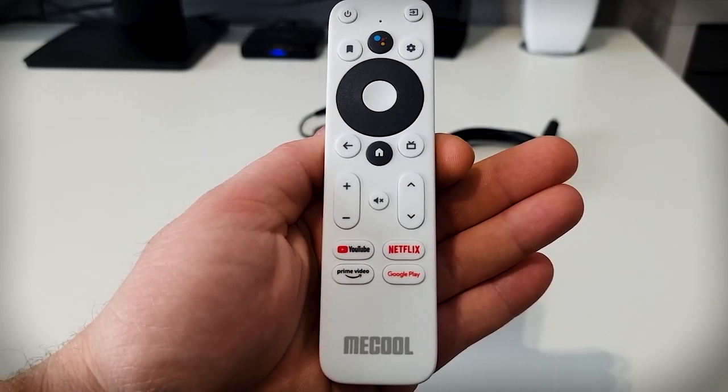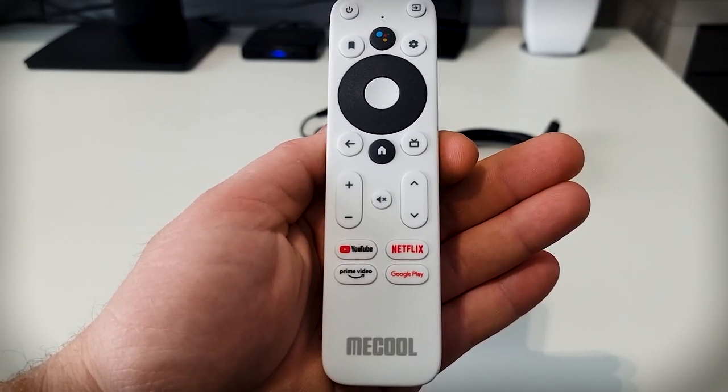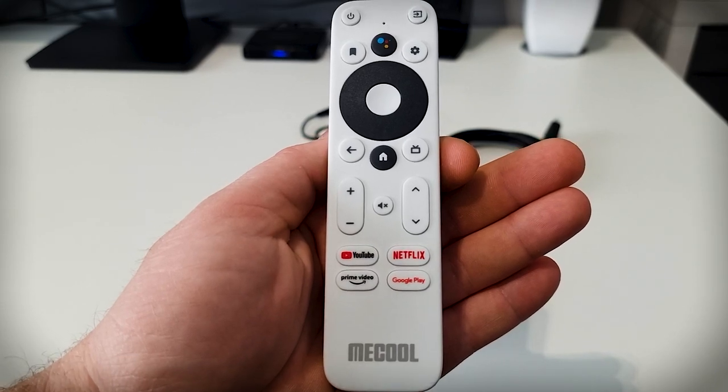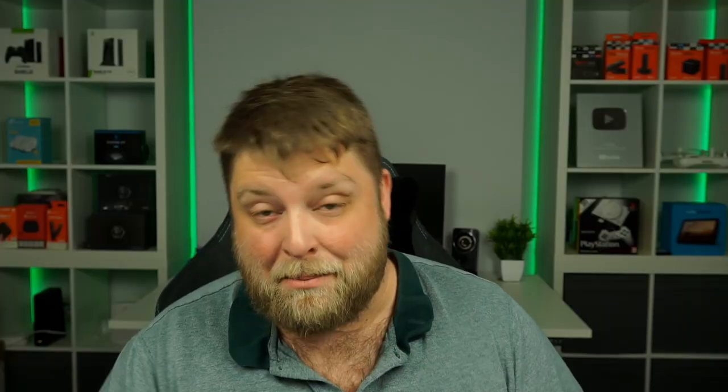There's a dedicated settings button so I no longer have to go to the top of the screen — I just click that and it takes me straight there. There's a Google Voice Assistant which works. There's also an input button and a power button, so there's a lot going on. Comparing it to the Chromecast remote, I'd much more prefer this one. Now let's start it up, see how it performs with different apps, see if it's worth the money, and I'll give you my personal opinion.